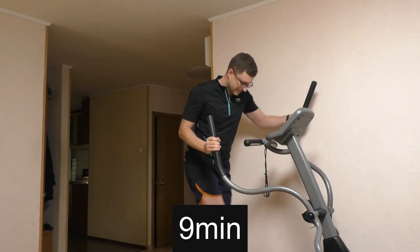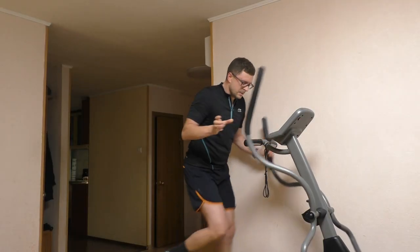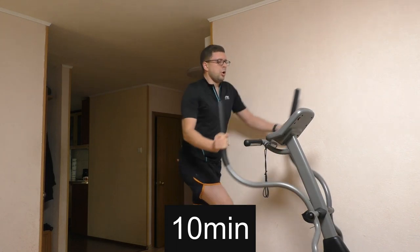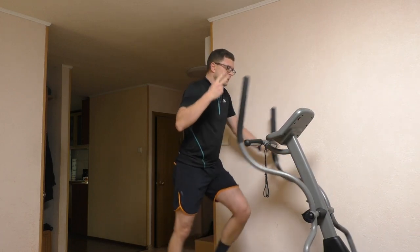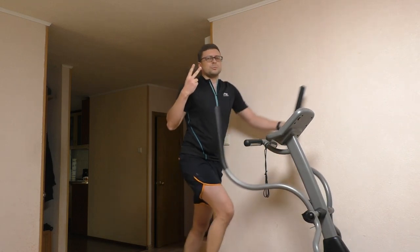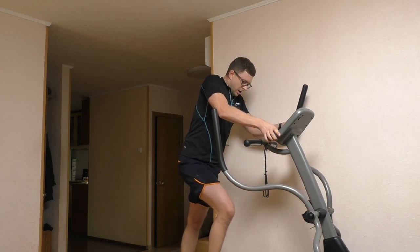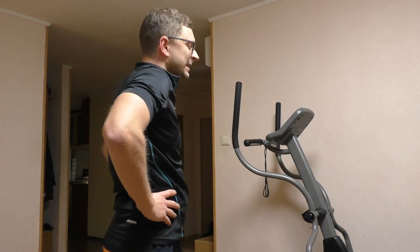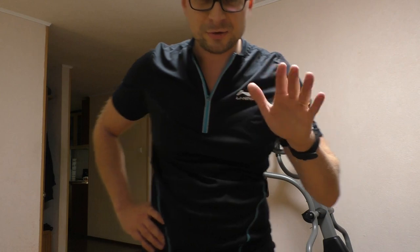One minute to go. Two minutes cool-down. Yeah boy — it's done, can't speak yet. I went a little bit too hard, it's no good, it's just breaking yourself. But I did it for science.